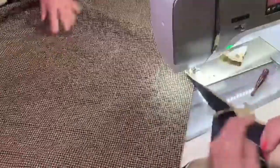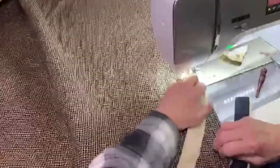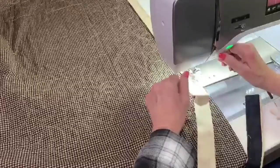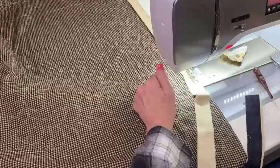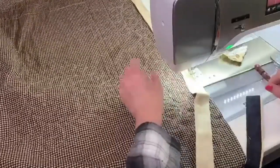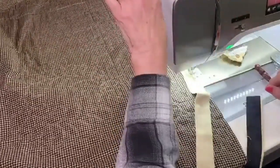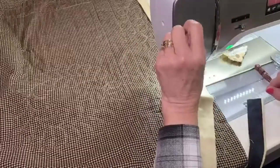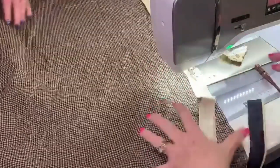Now I'm just going to pull this back around here and take just a couple of back stitches, then use my scissors to cut it. So now we're ready to put our tails together. Let's go back over to the table to do that because I need to use the iron, and that's where I like to do it so I can see it all.